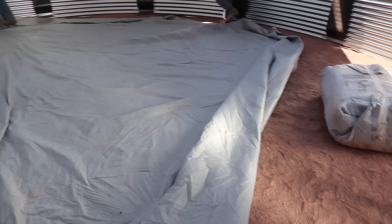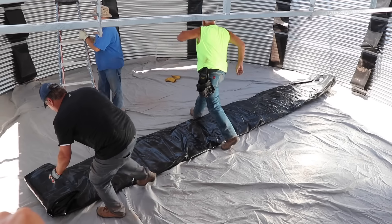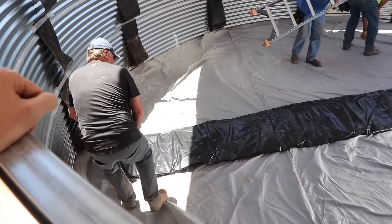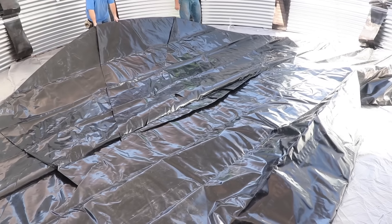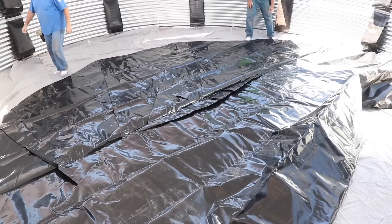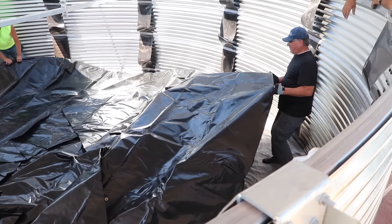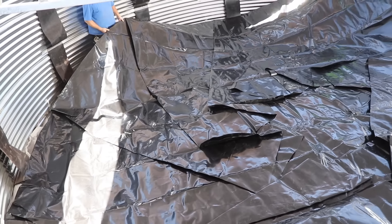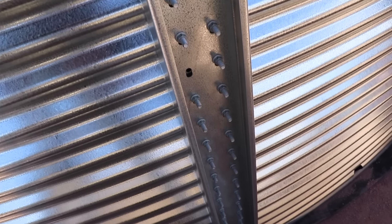Once the carpet layer is down, the guys can start unfolding the liner. This is where things get trickier and experience really comes into play — you want the liner in exactly the right spot, attached correctly, to avoid major issues down the line. It unfolds easily and fits the tank perfectly. They test these liners for leaks at the factory before they ever hit a job site.